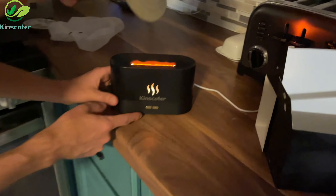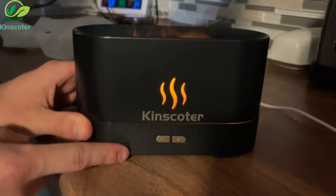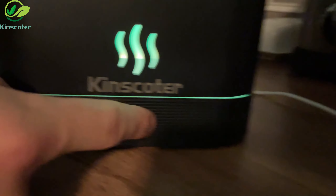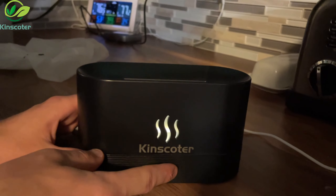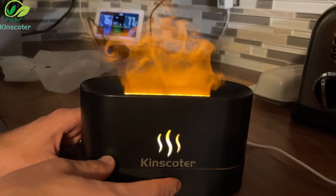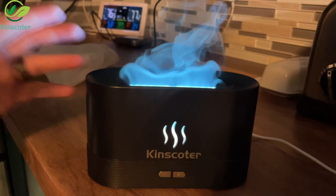On the front, you have the off button on the left — I'll power it down, you can see it stopped, then push it again and it automatically starts going. On the right side is the color button, so you can change it to different colors to get whatever kind of effect you want.